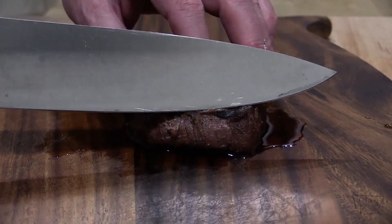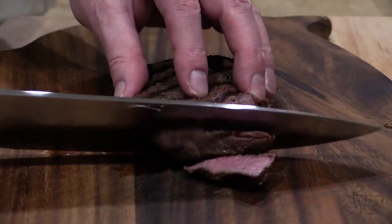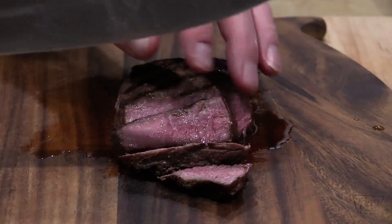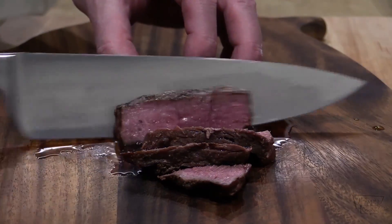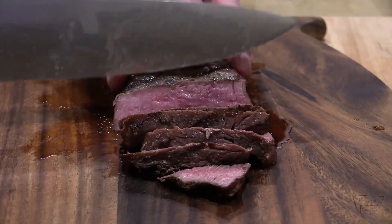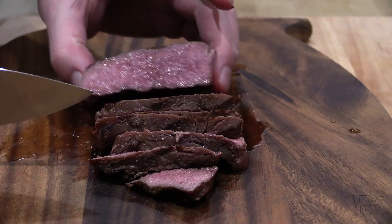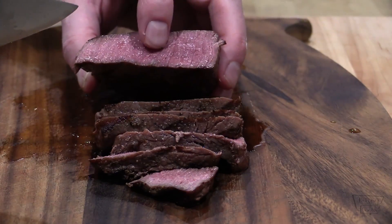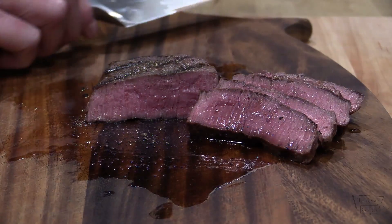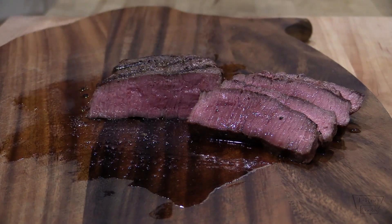Alright everybody, let's check out this ostrich and see how we did. Yeah, it's looking pretty good so far. Nice medium rare — on the thinner side it's kind of more well done, but right there in the middle looks good. I like that. I'm well pleased with that. Let's go ahead and fix the plate and show what it looks like.